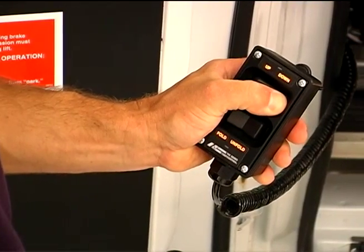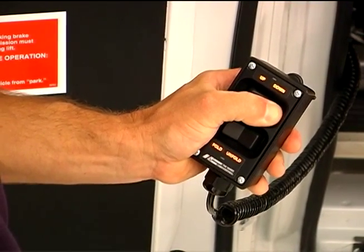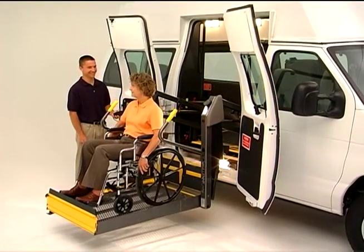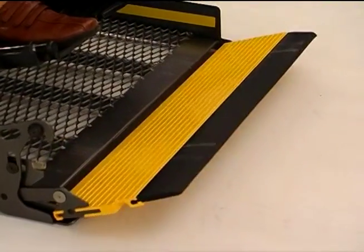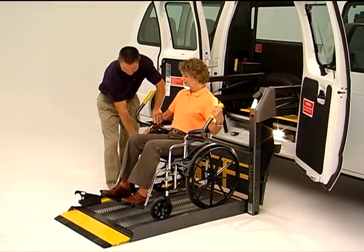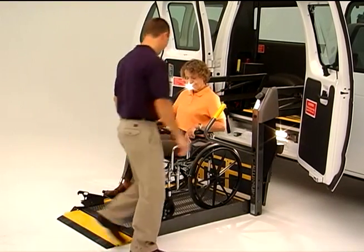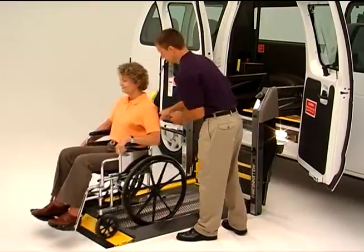Once the passenger is in position, press and hold the down button on your handheld control until the entire platform reaches ground level and the outer barrier unfolds completely. When all movement has stopped, unlock wheelchair brakes, switch on wheelchair power if necessary, and unload the passenger from the platform.